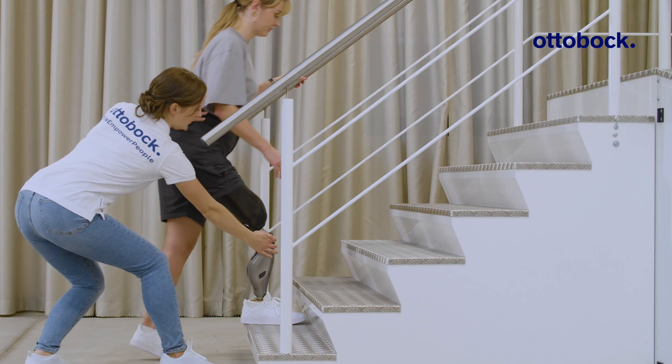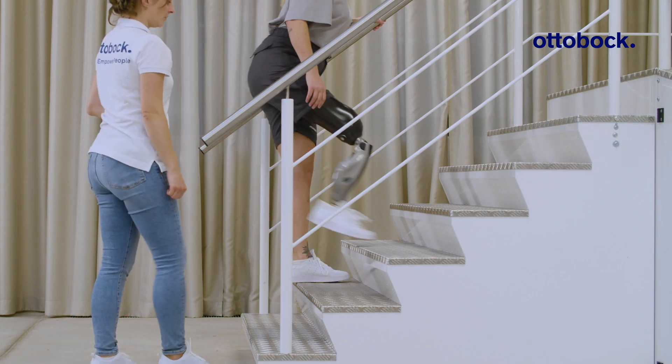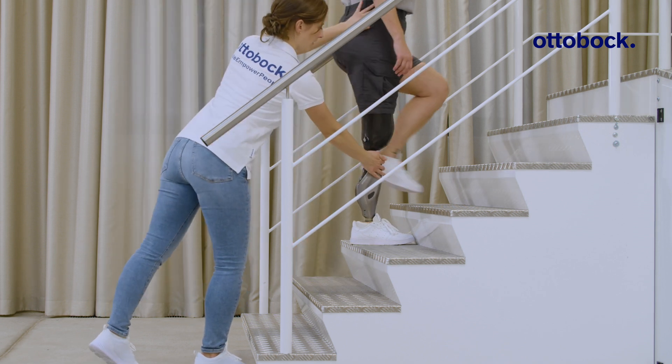Support foot placement and hip extension, and make sure you always stand next to the user and never behind.